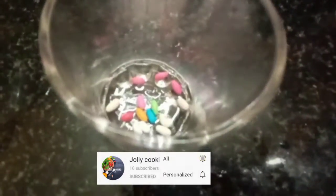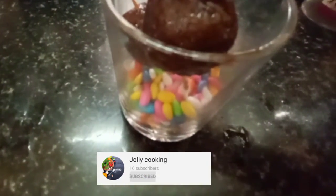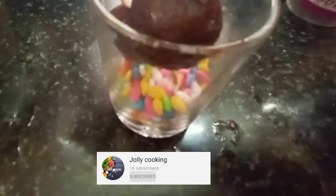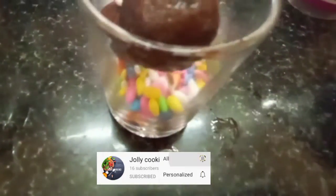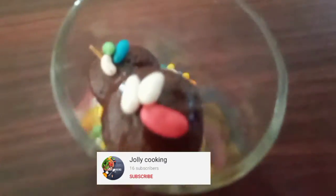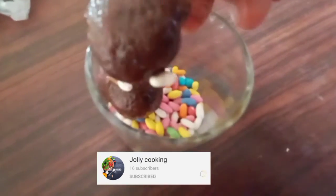We will add sprinkles to the top. We will do it for 50 minutes. Let's do it for 50 minutes. And we will add bread props.